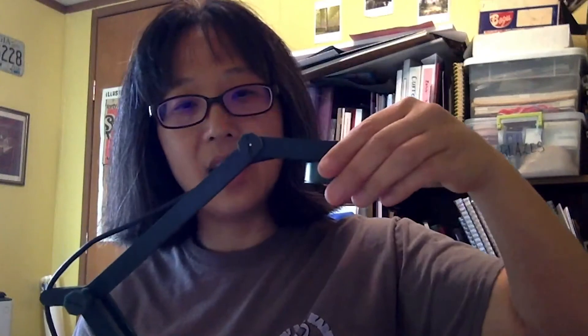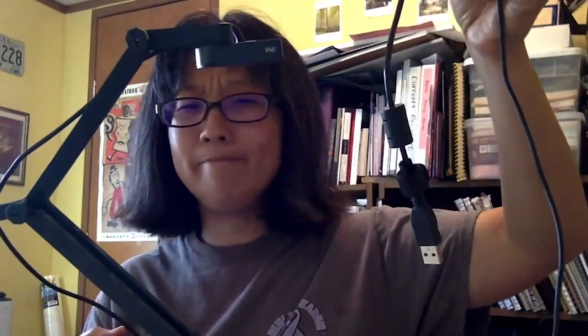I bought this online because I originally had one when I was working in public school. These were great as a document camera. It has a USB attachment and costs about a hundred dollars — I think I paid $99 online for it. This is the 4K one.